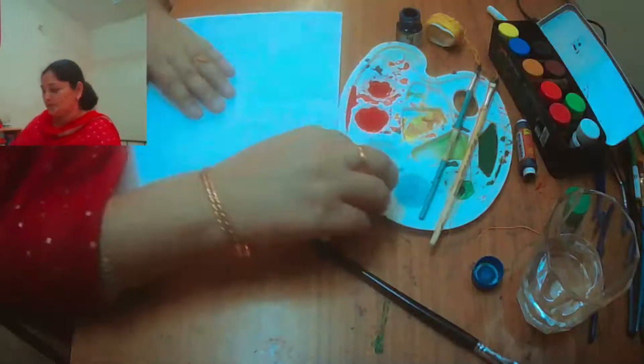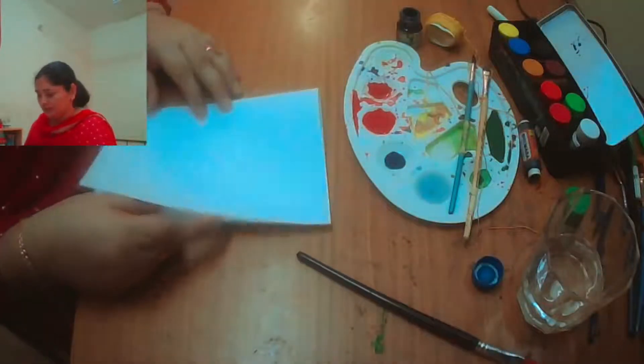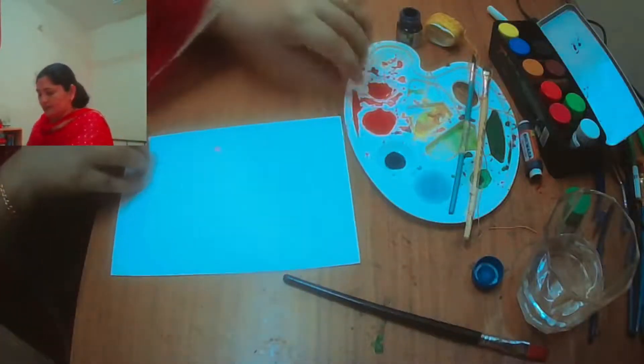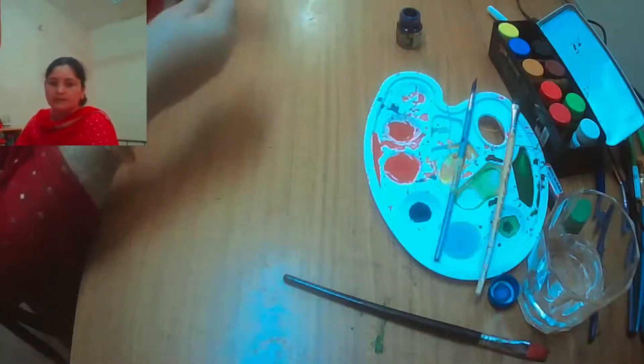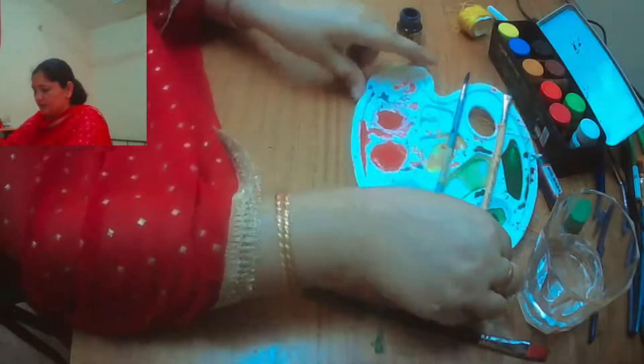So let's get started! Have a look at how I am doing this. First of all, take one equal size paper and fold it into half. You can see how I am doing it here. Now keep this paper aside.